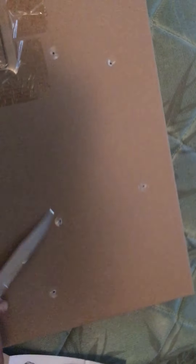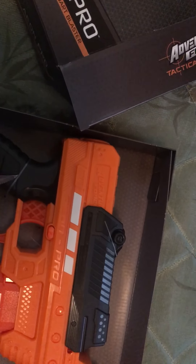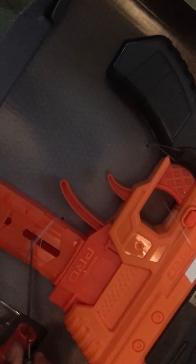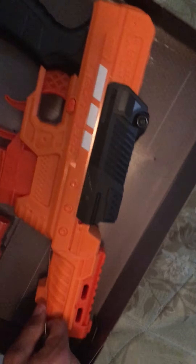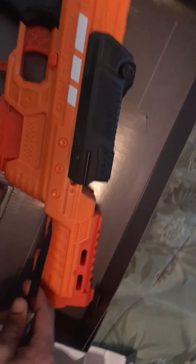I should cut these off, or better yet let's try this. It's hard to do this with one hand. I should have gotten some scissors — I seen scissors in the drawer, I could have gotten them. All right, okay, we got the gun out.